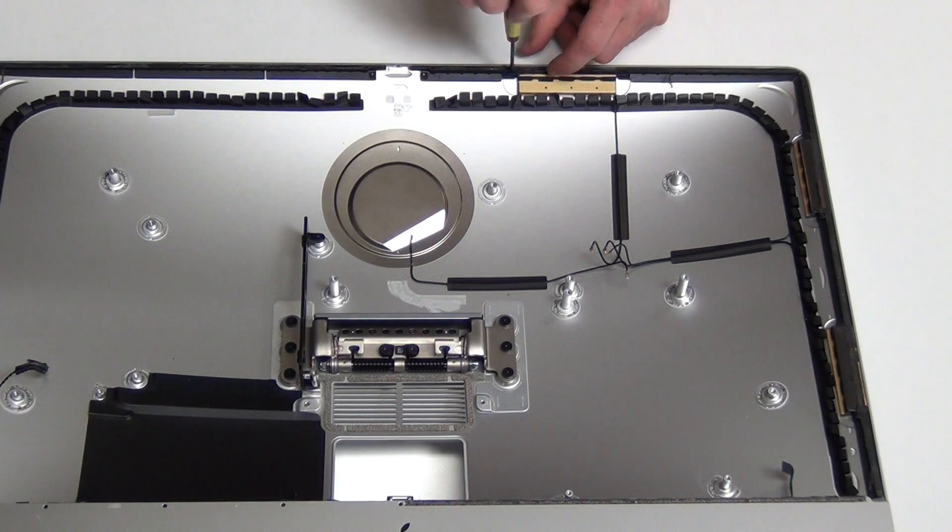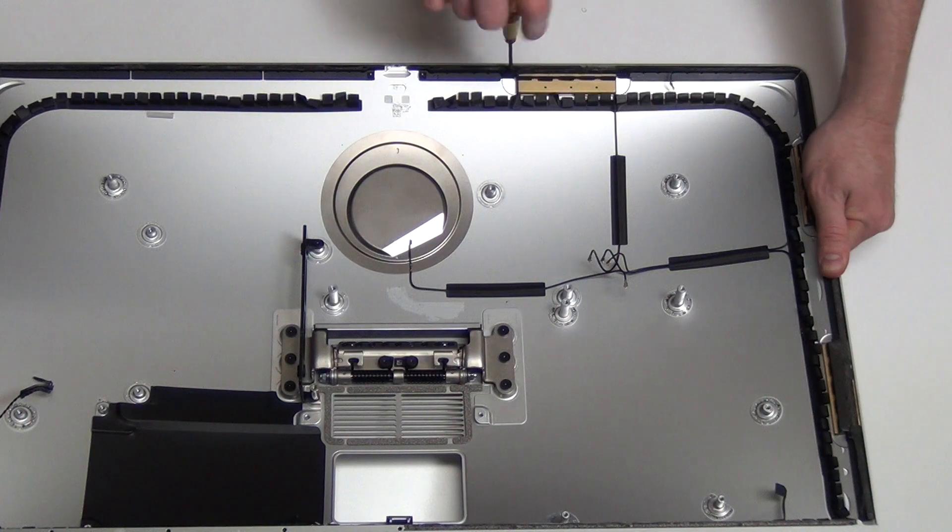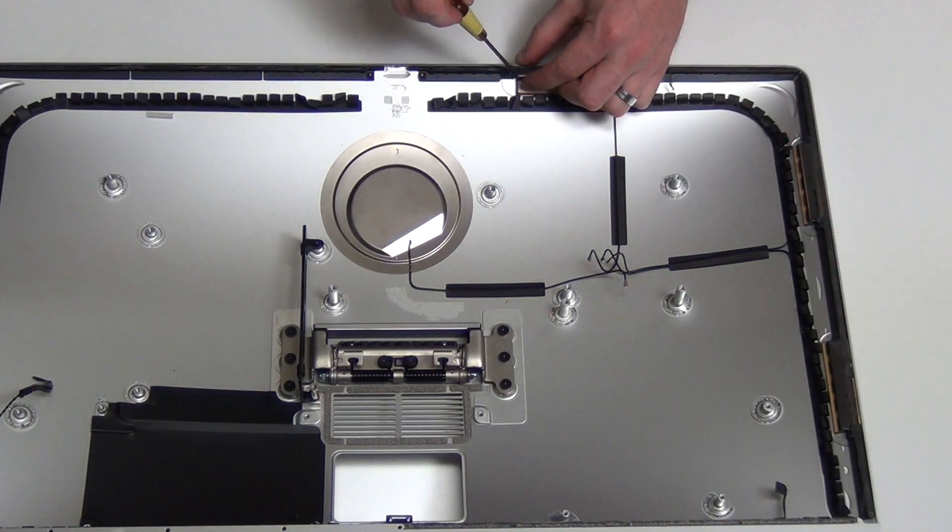Remove the T5 screws from each of the wireless antennas and then take them out.